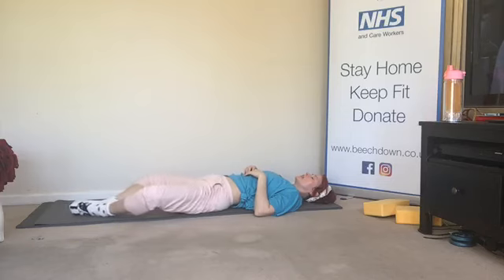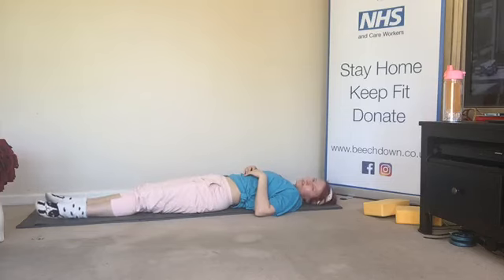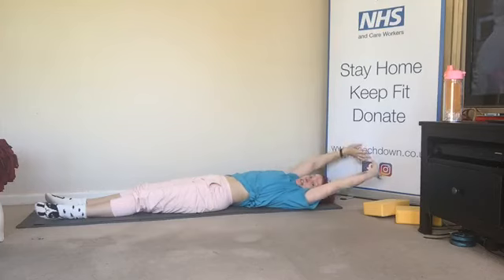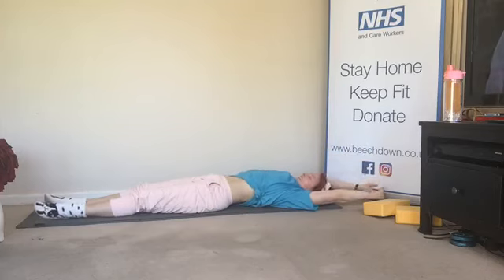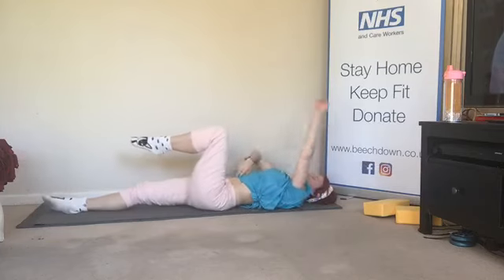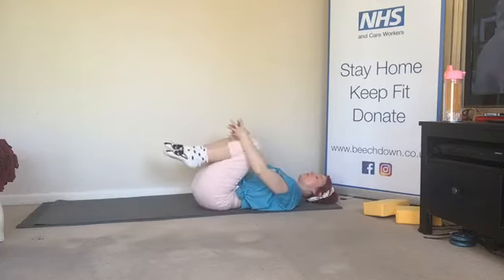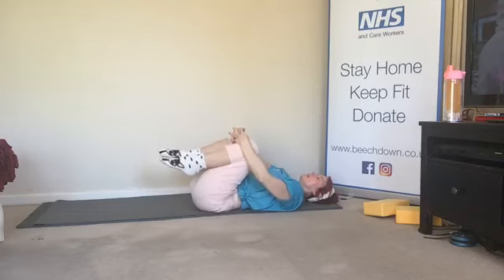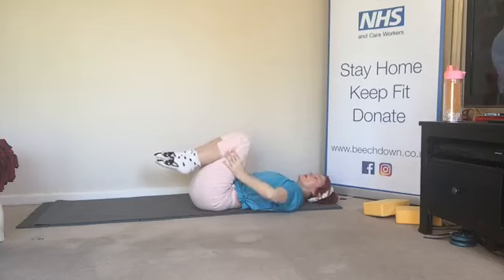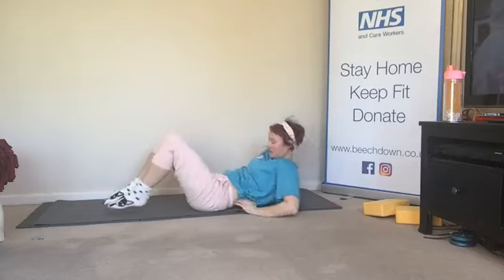Stretch the legs out — arms overhead, be mindful of signs and such. Knees in the chest, just relax that back. Let's stretch it out — when we are ready, we're going to come up and have a seat for our stretches today.